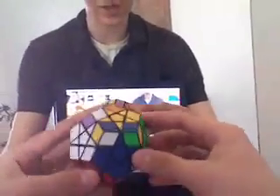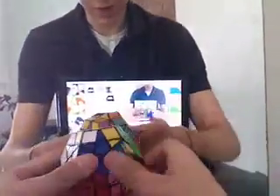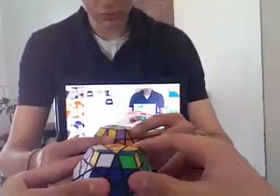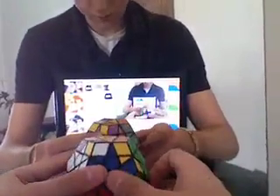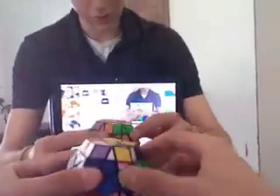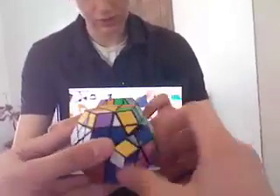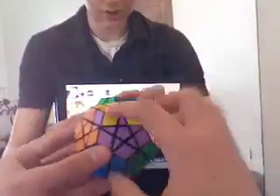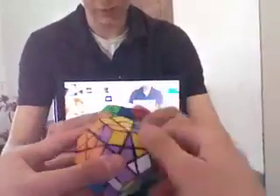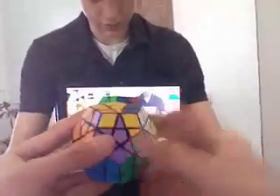You do it the same as on the 3x3: R prime, D prime, R, D — two or four times. So: R prime, D prime, R, D, R prime, D prime, R, D. Now these two just need to be solved. R prime, D prime, R, D — repeat: R prime, D prime, R, D, R prime, D prime, R, D, R prime, D prime, R, D, R prime, D prime, R, D.